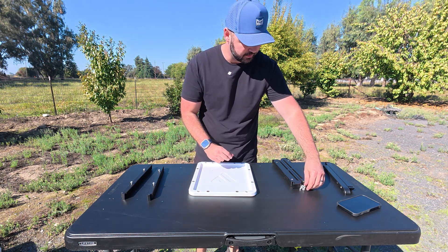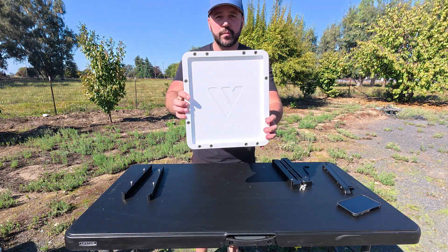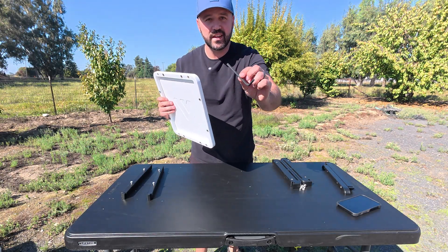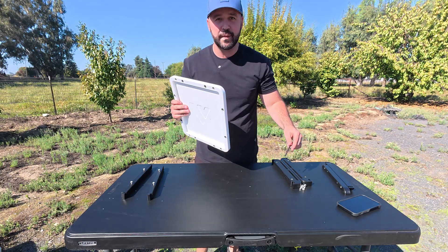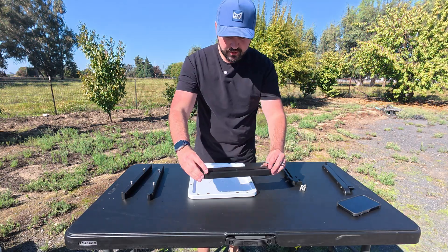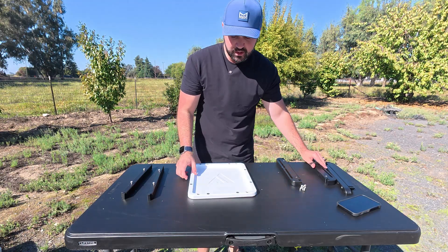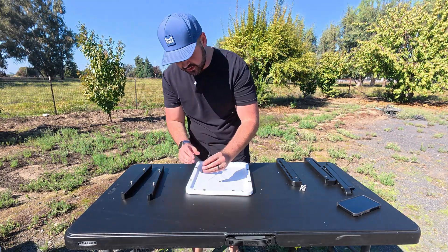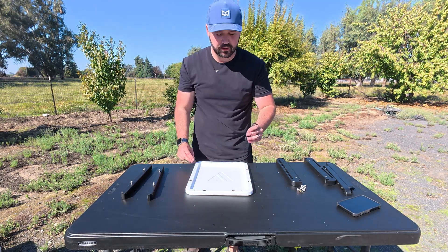I'll move these over to the side. On our hard top, we have a bunch of threaded inserts here, and the allen key that comes with the rack adapter fits our threaded inserts. What I'm going to do is back out the ones on the outside — just had to line that up real quick. So it's our outside thread inserts, and we'll just back these out — they just spin right out.